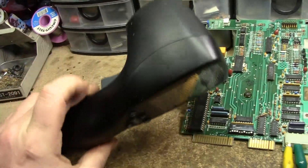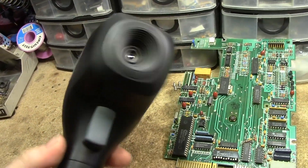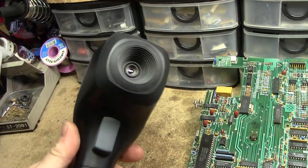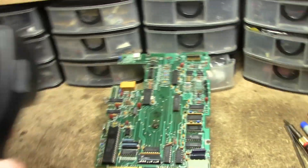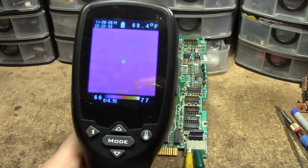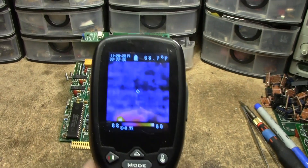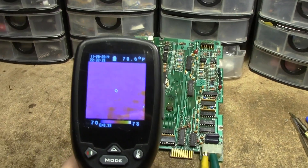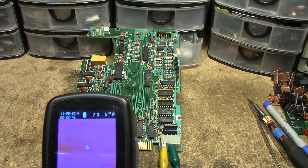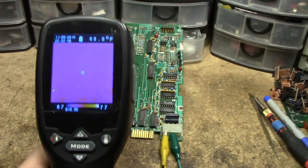I'll grab the thermal imaging camera. Here's our board. This lower-end thermal imaging camera — probably a repackaged AliExpress special — is the Thermo Pilot. It doesn't actually have a visible-light camera on it. The board view has a resolution of 32 by 32 pixels. Passing over the board... I don't immediately see anything. Wait — what's this? Actually that might just be reflection off the contacts.